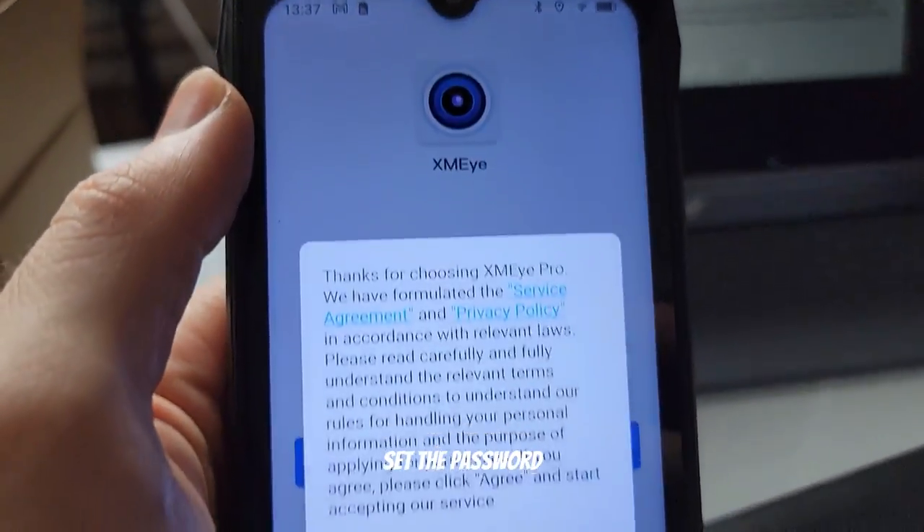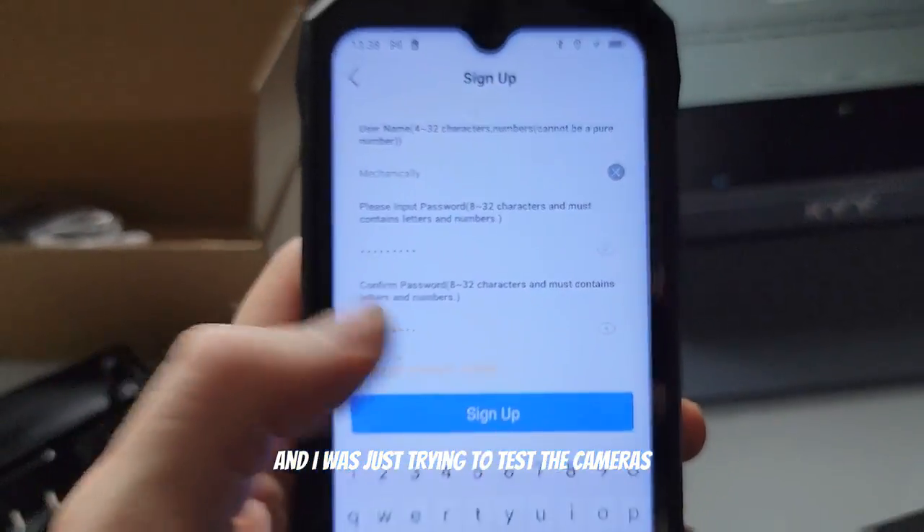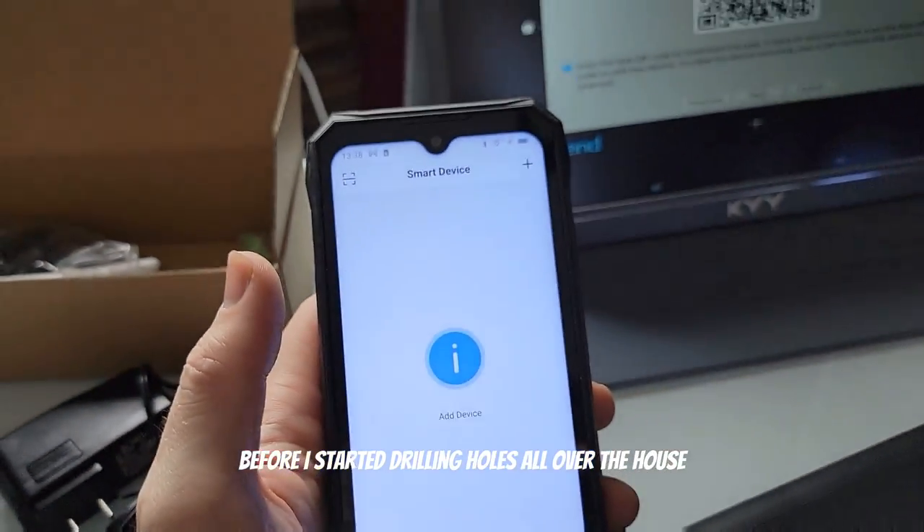I basically followed the instructions, set the password, plugged everything in, and I was just trying to test the cameras to make sure that I could get a signal and that they all worked before I started drilling holes all over the house.